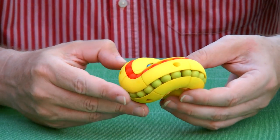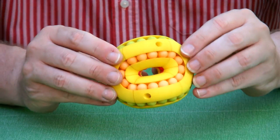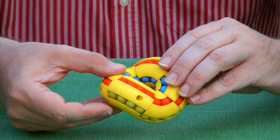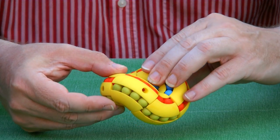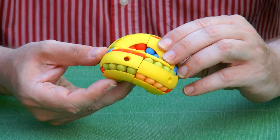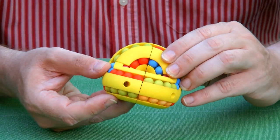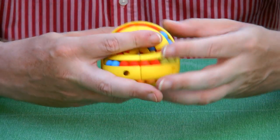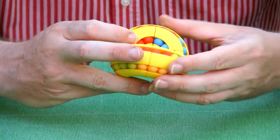The way this puzzle is scrambled is by turning everything in a sort of weird way, like this. This is called the astrolabacus move — after one turn or two turns, you can scramble it. Here we go, we scramble some of the sides.